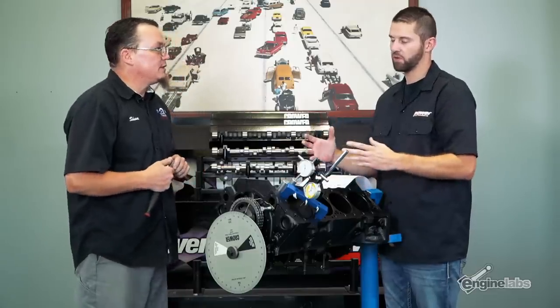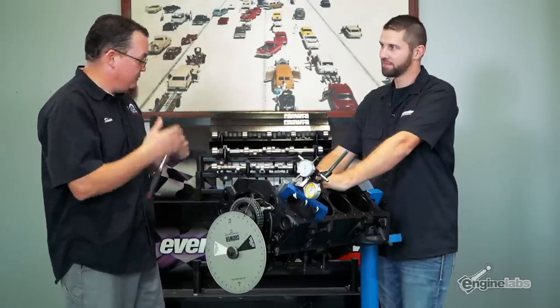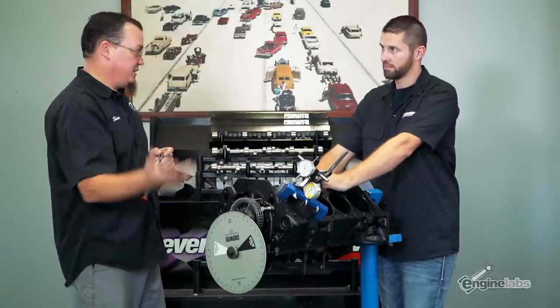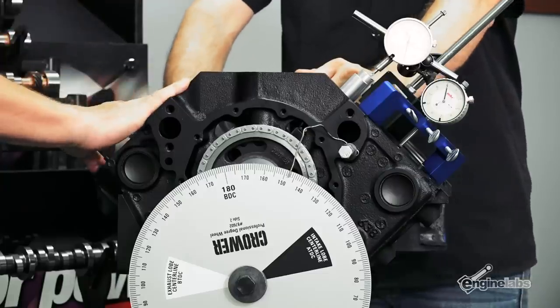Are there any other common mistakes or difficulties you hear about from people? Yes, there's a lot. A lot of people think that degreeing a cam means lining up the dots — that just gets you close. We lined up the dots and got lucky on this one, but a lot of times lining up the dots will just get you close because of stack tolerances. It's imperative that you actually check the cam. These engines are just air pumps with two strokes that make them an engine, and getting the air in and out at the right time is what's going to make max power.